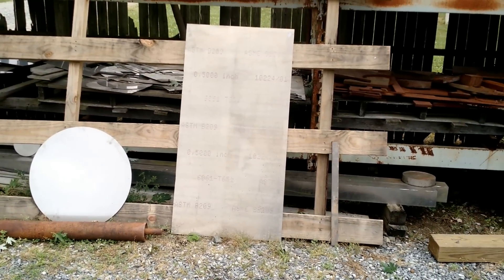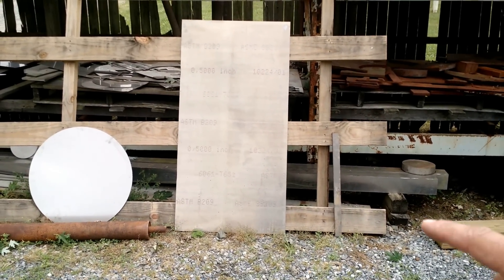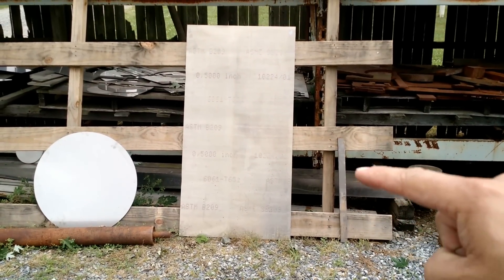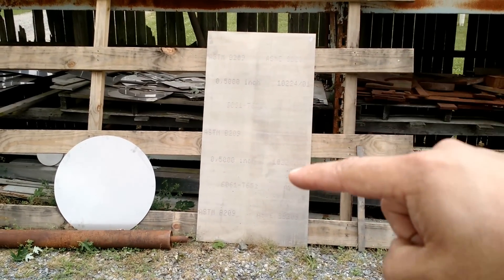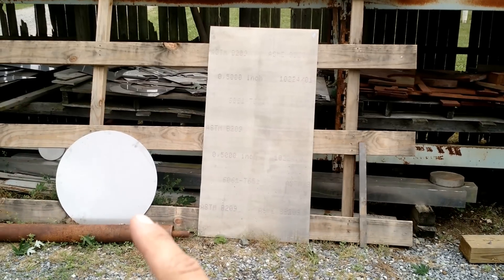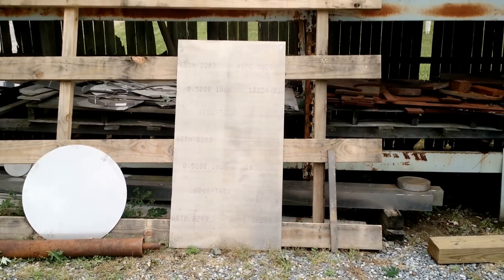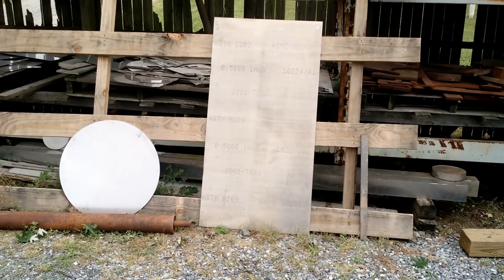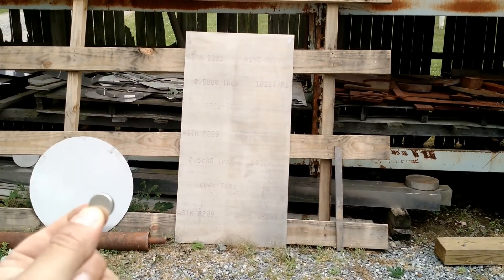I'm back behind the shop today by the water jet room and I've got three pieces of material set up here. This piece right here — you see this little vertical stick — is a piece of steel. This big sheet right here is aluminum, and this round disc you see right there is a piece of stainless steel. So let's take a look at how eddy currents happen using this tiny little neodymium magnet.